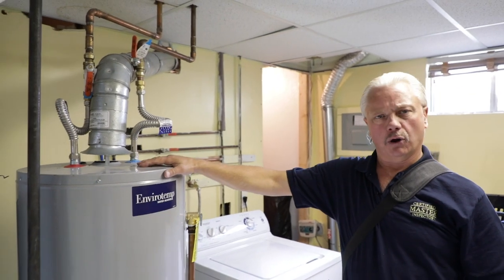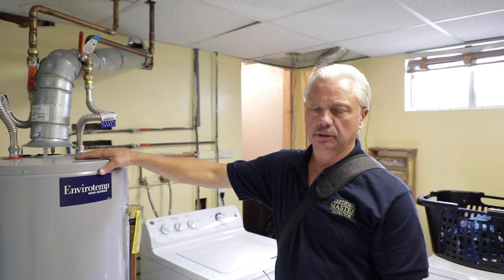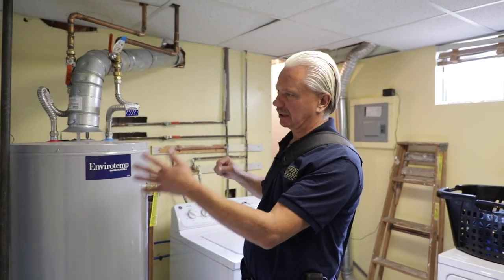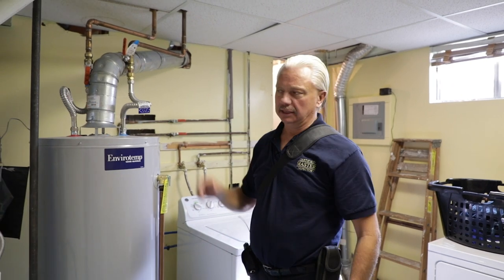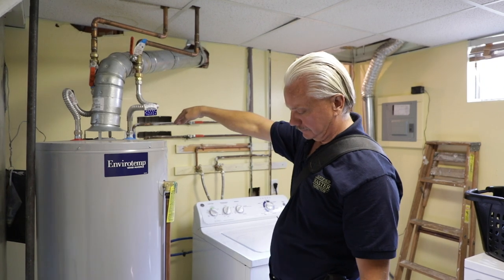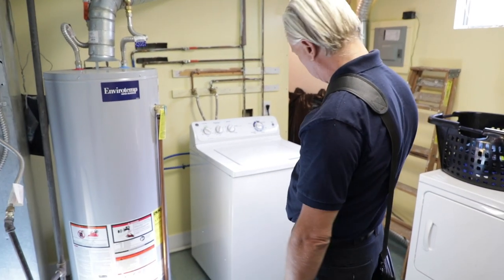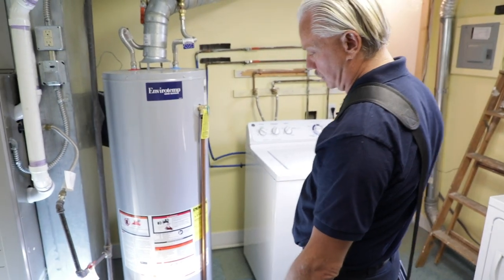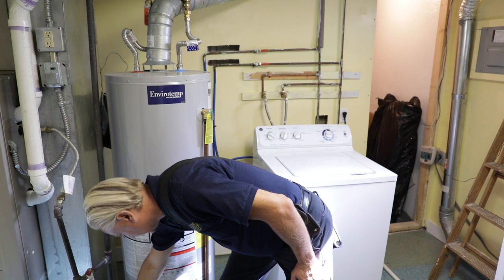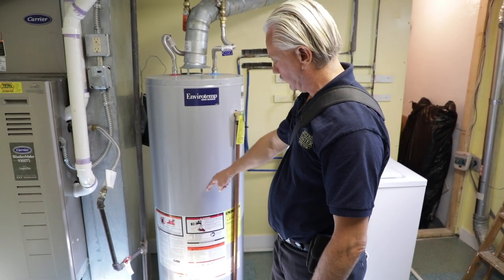Because our main water shutoff valve did not have a regulator, some jurisdictions don't require an expansion tank — if the water gets heated up, it can still push backwards. If there was a regulator or a backflow at the entrance to the house, we would need an expansion tank. Also, if it would damage the house, we'd need a catch pan, but since we have a concrete floor with a drain, we don't need one. Here's our gas shutoff, and the drip leg on this one functions for both the furnace and the water heater. We also have to have a shutoff on the cold water.